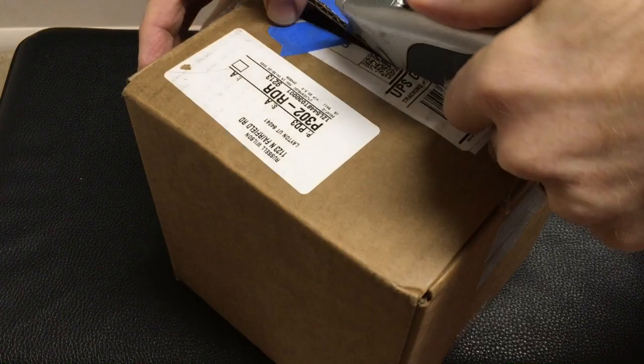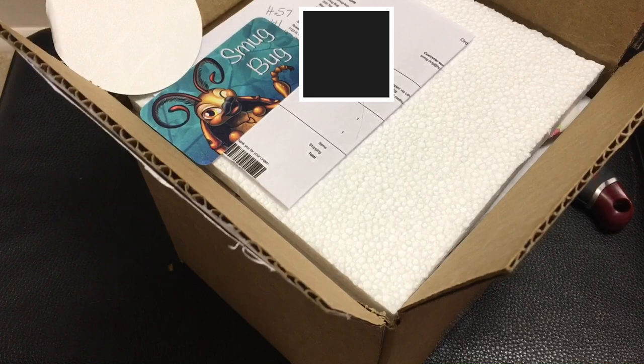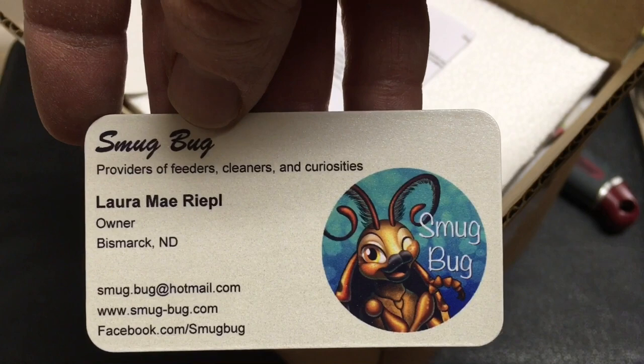So, this is a species that I've been looking at for a while — well, I should say a morph. I've had this species for a while. There's the card from the Smugbug. You can see that there's a website, Facebook page, and an email address.